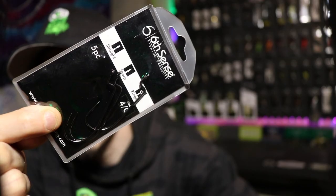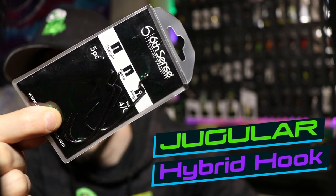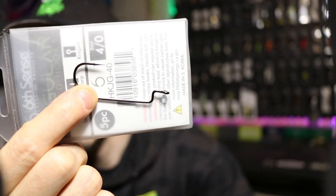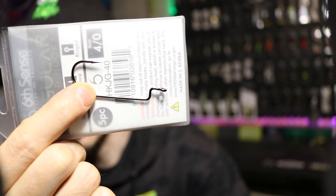First off, we've got some 4-0 jugular hybrid hooks. Let's get a more in-depth look at them. You've got your 4-0 hybrid jugular hook, also known as an offset hook.